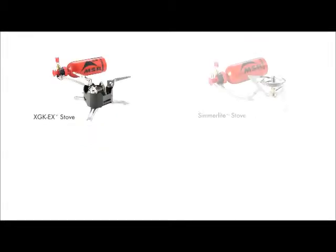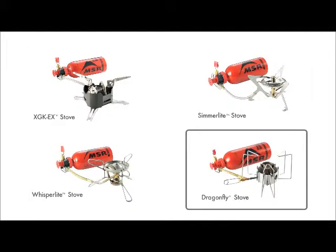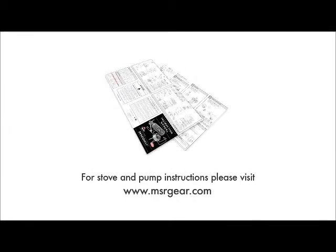Most models of MSR liquid fuel stove share many of the same steps involved when priming and running the stove. The Dragonfly however uses a unique flame control system and must be operated differently. Stove and pump maintenance instructions can be found at msrgear.com.